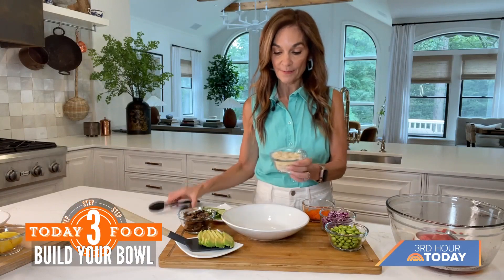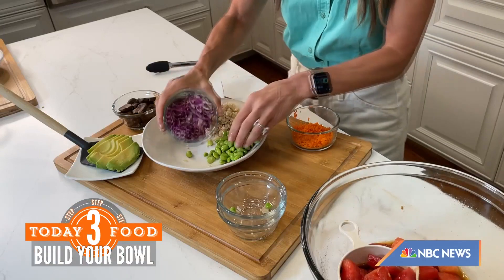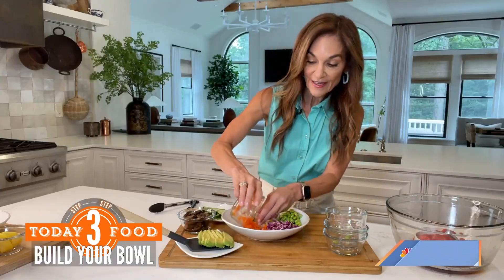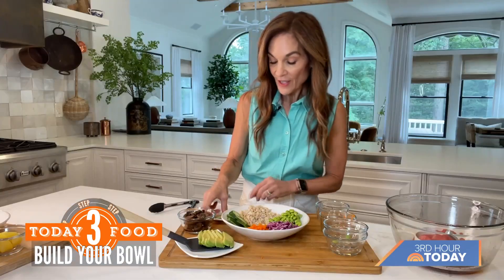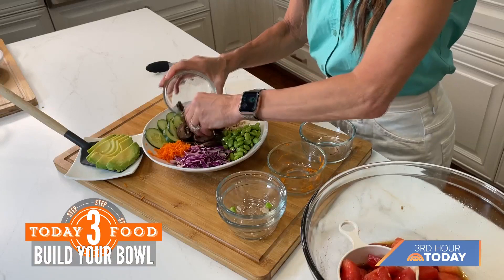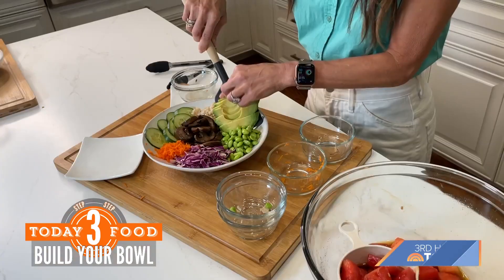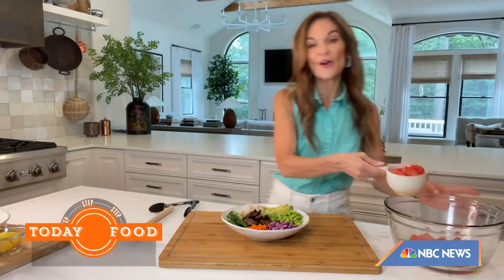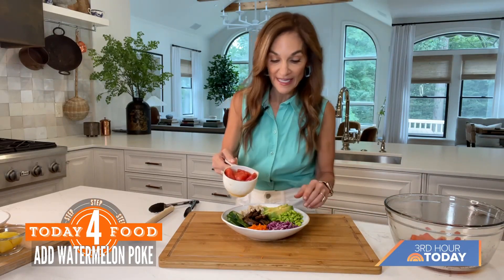Starting with some brown rice, you're just loading pretty piles to create a beautiful, gorgeous visual — look at all these colors! I have sliced cucumbers going around the side. I sauteed some mushrooms — I love mushrooms and they've got all those antiviral properties — so I put those right in the center. Then some creamy, heart-healthy avocado to bring it all together. And now for the star of the show, our yummy juicy marinated watermelon goes right on top.